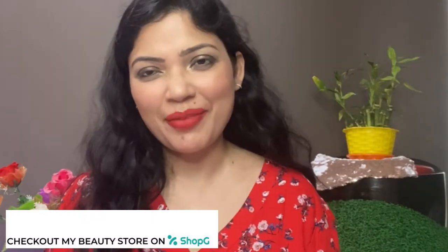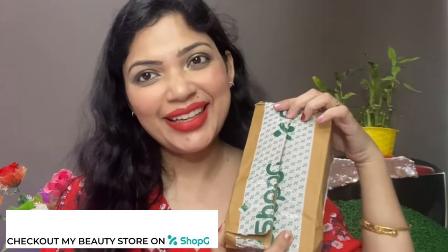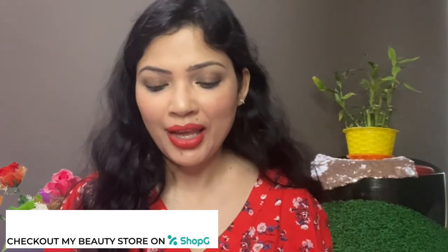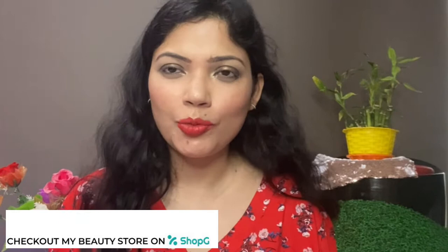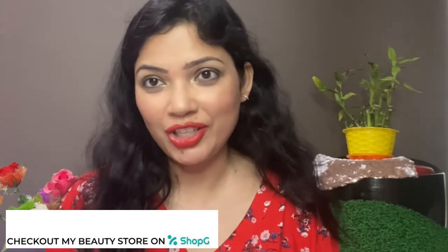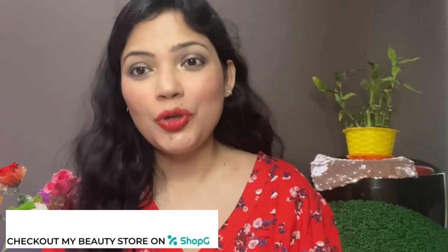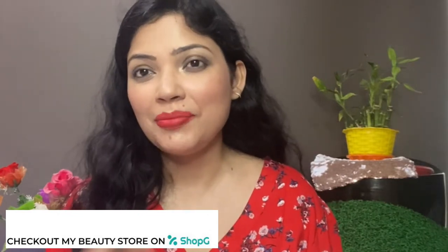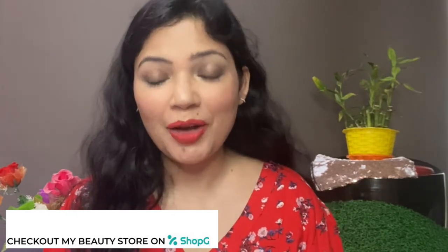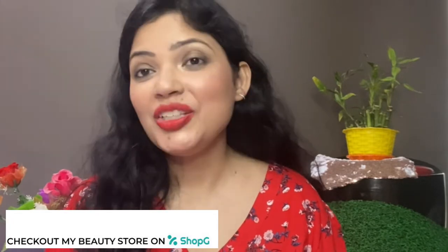Hi everyone, welcome back to our channel FabMigna. Last time I showed you some things from the Shop app and they were delivered, with items arriving within 3 to 5 working days. I previously showed you the Miss Rose eyeshadow palette and created a simple but trending beginner's eye makeup look. Today I will show you the skincare item I got from Shop Jabs.